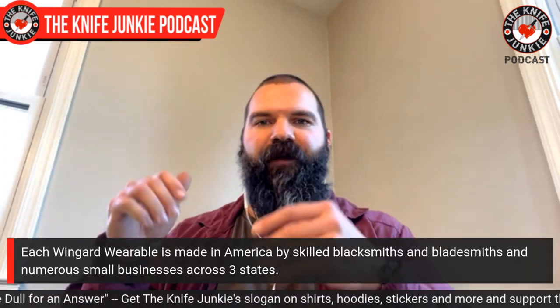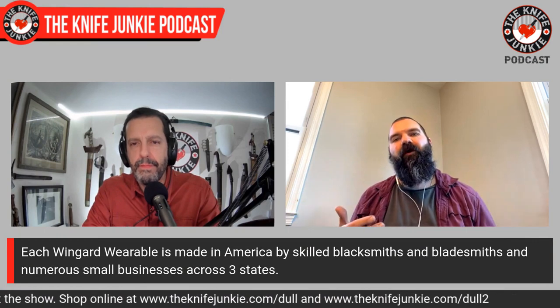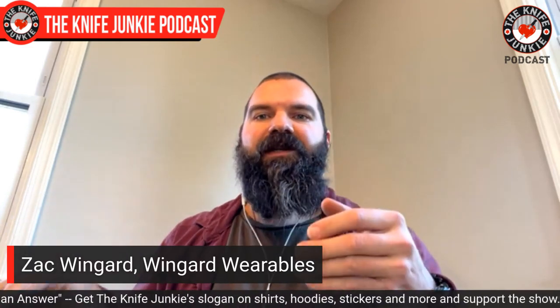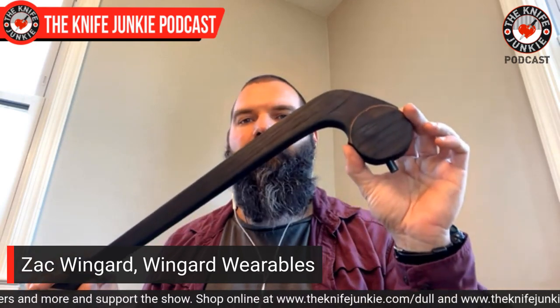Absolutely critical. With our tomahawks, it doesn't matter if the head is cast or hand forged, or if the handle is CNC'd to near net shape — I have to do all the fine flush fitting, finishing, texturing, and assembly, because that's quality control. I do outsource to small American businesses to address things we can't do in our own workshop and to streamline production, but going hands-on is absolutely critical. I spend my weekends and hours after my day job just laboring on them — it's a lot of work, but so satisfying.